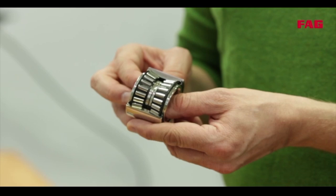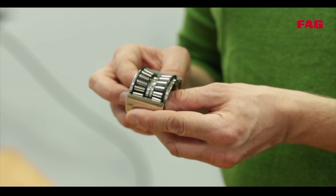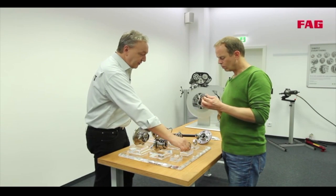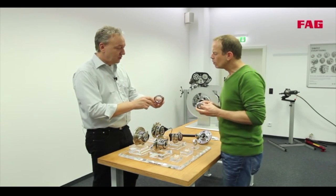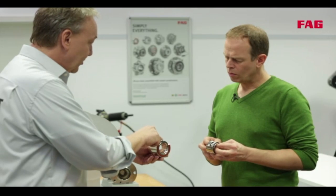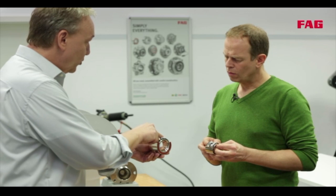This bearing is pre-lubricated, sealed, and can be adjusted by tightening, which increases the torque. Another variation of the first generation unit is a bearing with balls, and you can see that this tiny contact surface means minimal resistance.